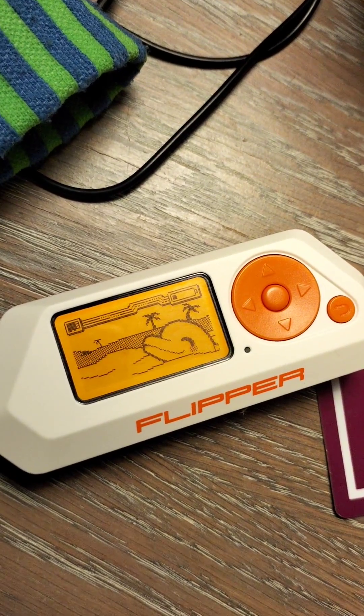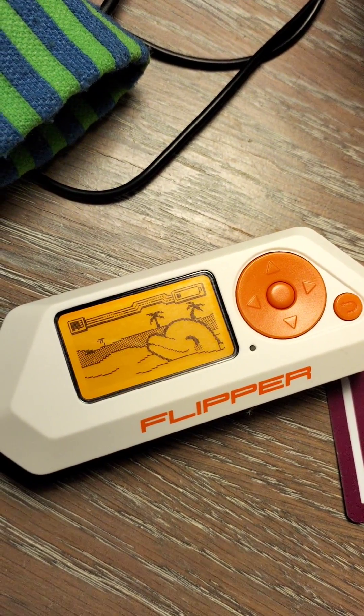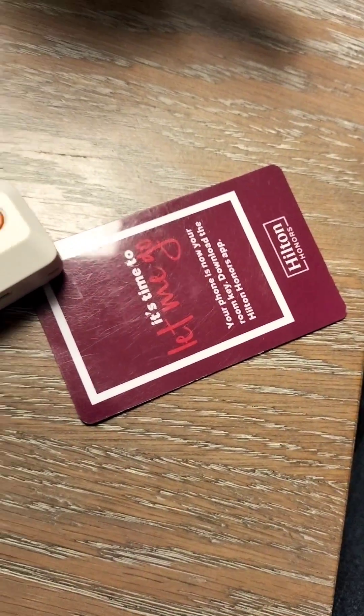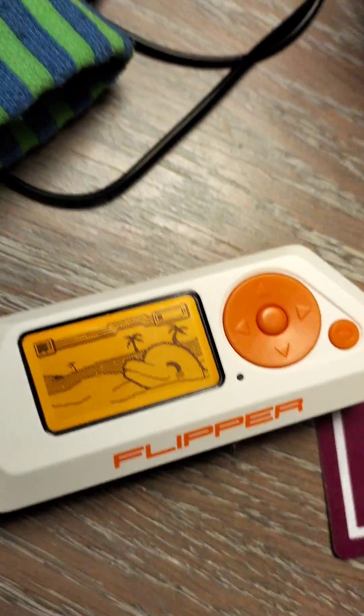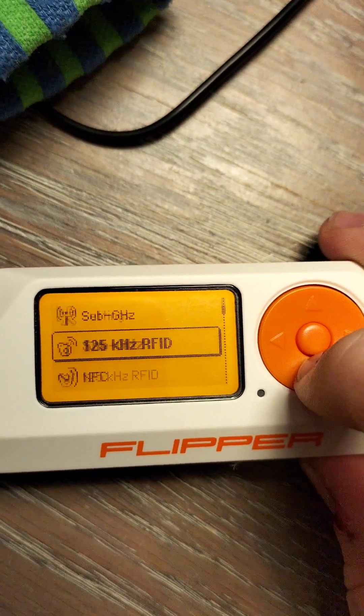Welcome to my first Flipper Zero video. Today I'm going to show you guys how to emulate your hotel keycard. So let's begin. You'll have to excuse me, I'm quite unwell.